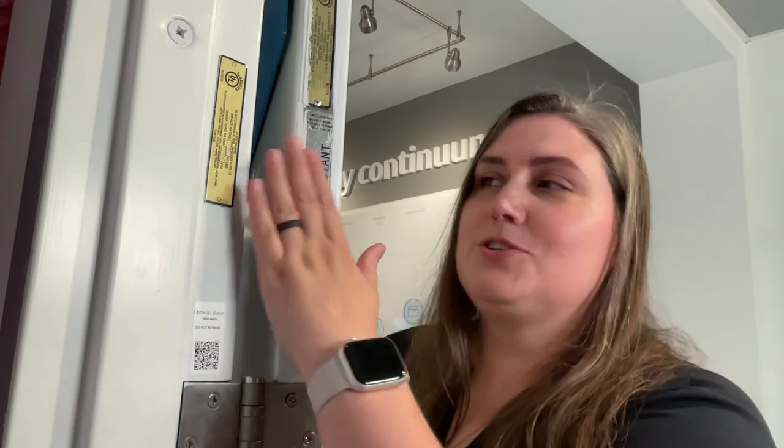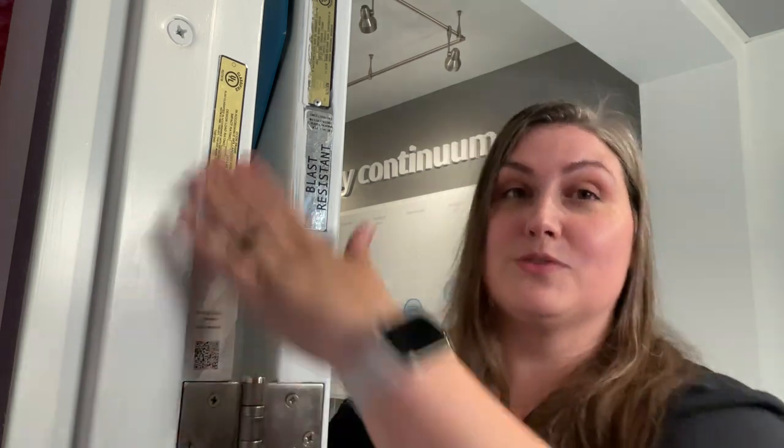Another place to take note is both on the door as well as the frame itself. These happen to be windstorm labels, which if you're in that type of territory, you should probably look for this as well. So importantly, don't paint over these. We've had to have folks go through, scrape it, and have a whole building re-inspected because of it.